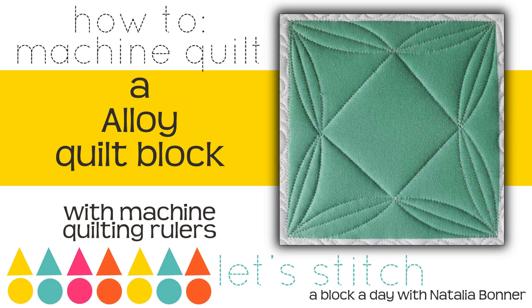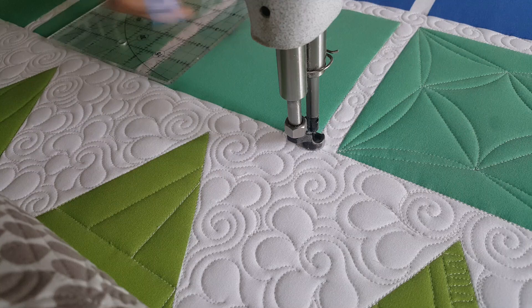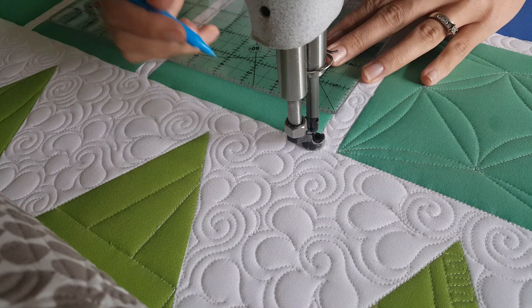Hey everybody, I'm Natalia Bonner. It's day 327 and today we're going to be stitching using my mini inside-out machine quilting ruler. I'll start out by using my blue marker and marking on the center of all four sides of my block an increment that's one inch in from the center. From there I'm ready to begin stitching.